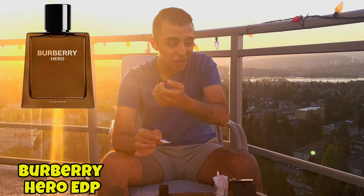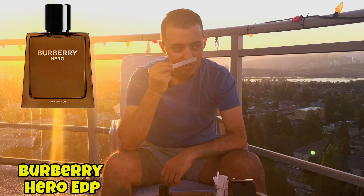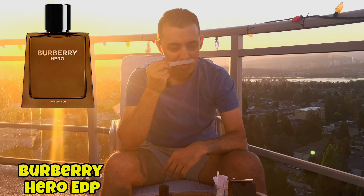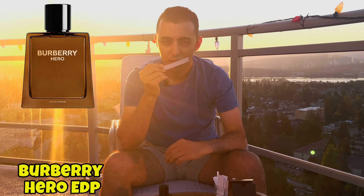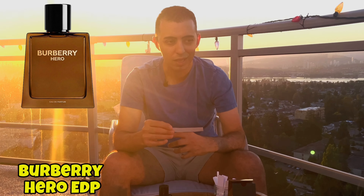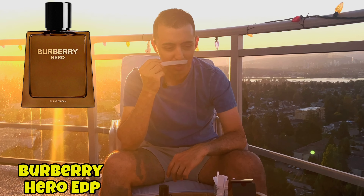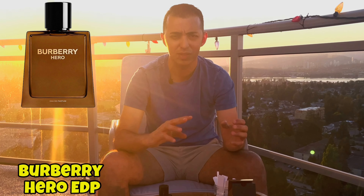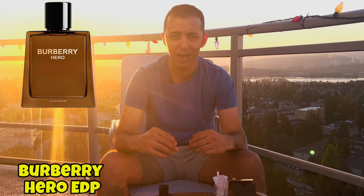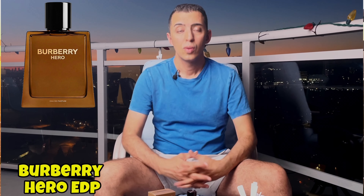So far I love this one. Very nice, fresh, spicy, dense — it's sort of smoky but not too much, just very creamy. It's a really really good one. So I'm going to let this dry down — I'll give it probably two hours — then I'm going to come back and see how the dry down smells. I'll be right back.